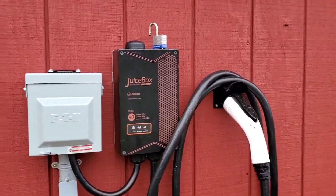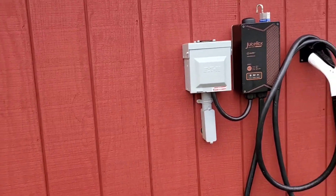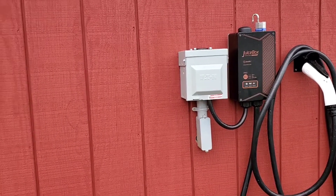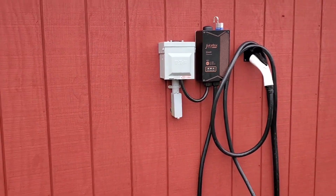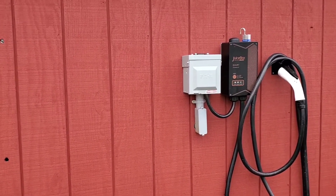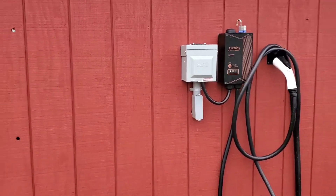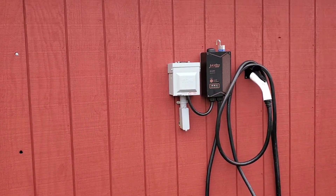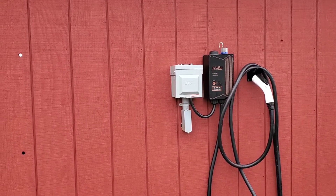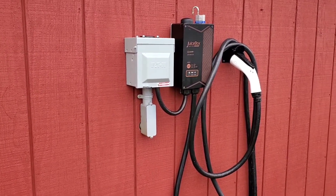Let me give you some history on this juice box. I found it on Facebook Marketplace — this guy was selling it. He had bought a house, and the house had this already installed, but he had no use for it. He needed the 14-50 outlet for his welder or compressor, so he put it up for sale. I bought it, drove out to meet him, got it home, installed the 14-50, and mounted the juice box.